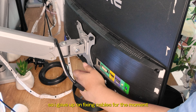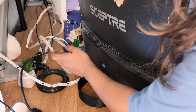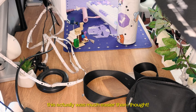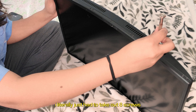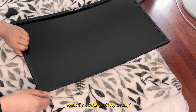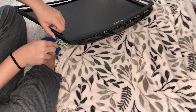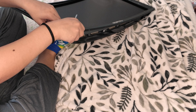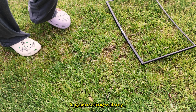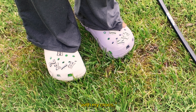I gave up on fixing cables for the moment and got to work on taking apart my monitors. This actually was much easier than I thought — I literally just had to take out eight screws and the whole frame popped off. It came off really easily. The screen didn't fall out. It's off! You guys rocking with my Crocs?